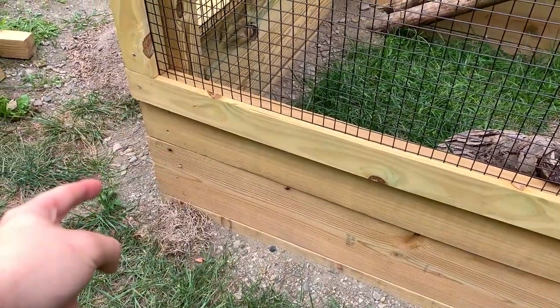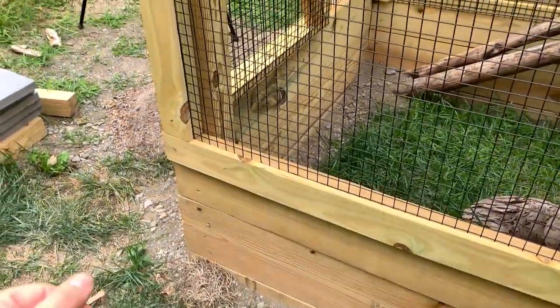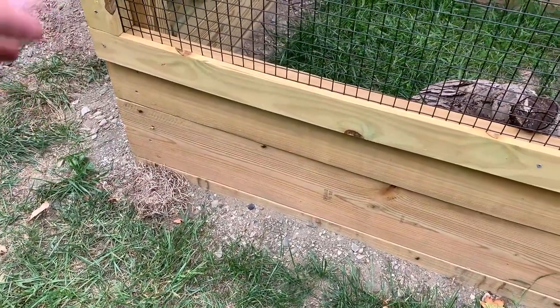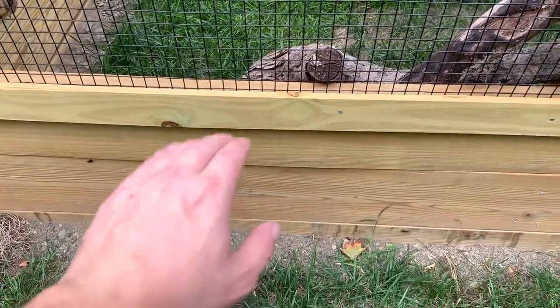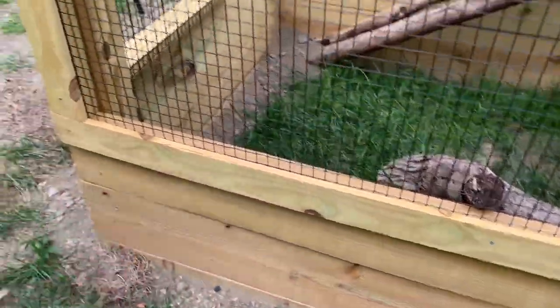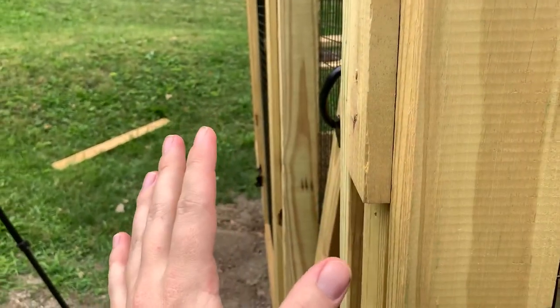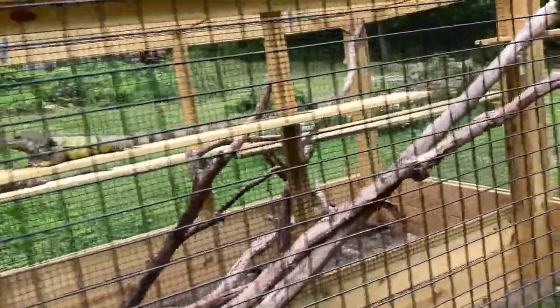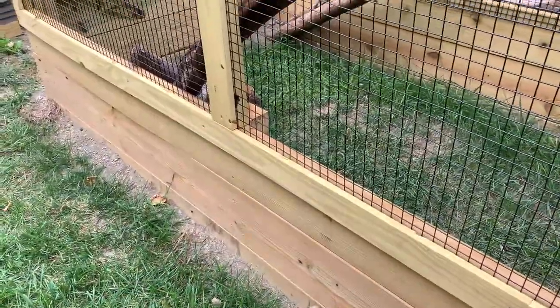Once we had the three boards connected to the bottom of the post, we filled the dirt back in. Before I go any further — when you're building outside, the first thing you want to do is make sure everything is level. We made sure the trench was level, we made sure each subsequent board we put on was level, and you also have to make sure the post is level both ways — there are two dimensions you need to worry about so that it goes straight up.